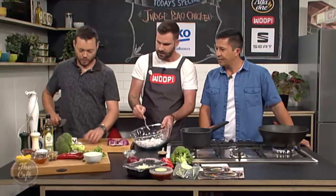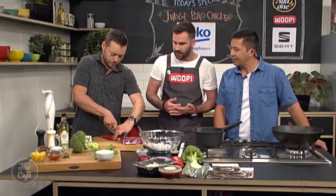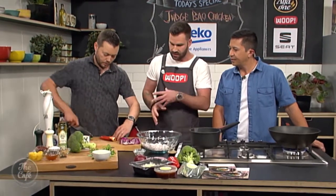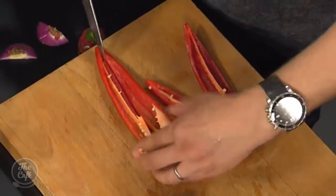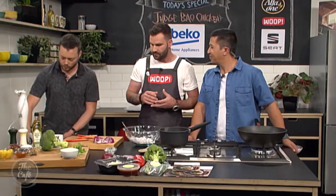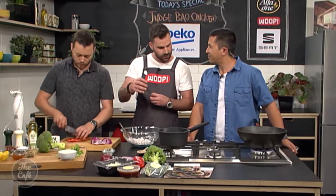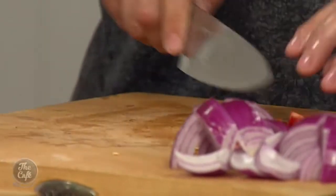So we've gone for the nice typical veg that you'll get in your sweet and sour. We've got capsicum, red onion, and broccoli — greens, reds — all those really nice colours and crunchiness. So everything's going to be stir-fried real quick. It's crunchy, and then the chicken's going to be crispy on top. Then we've got the beautiful sauce to go all the way through it.